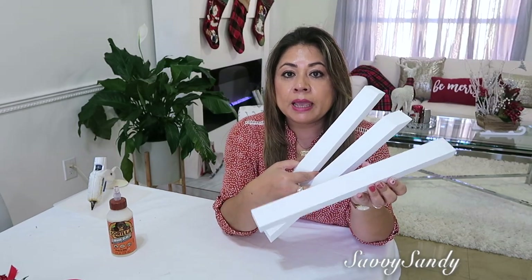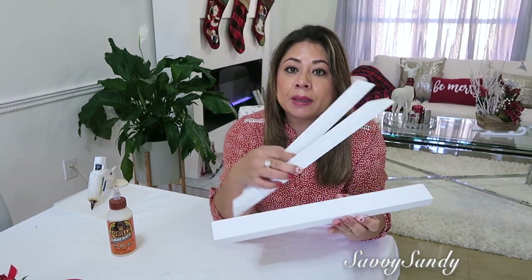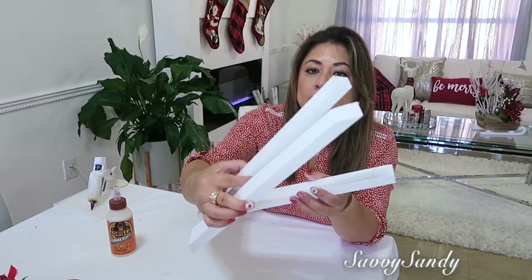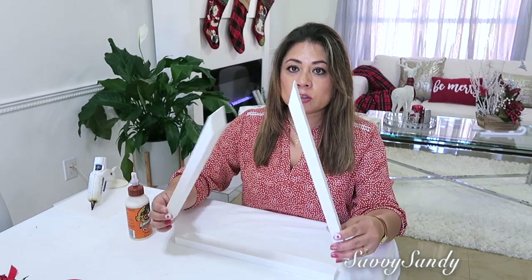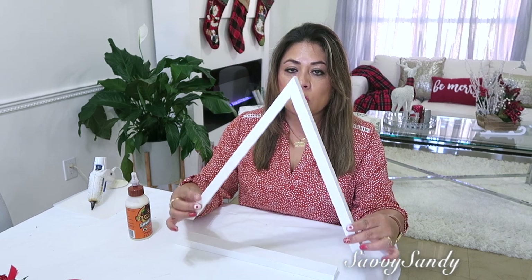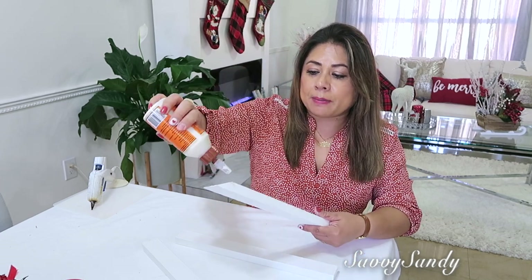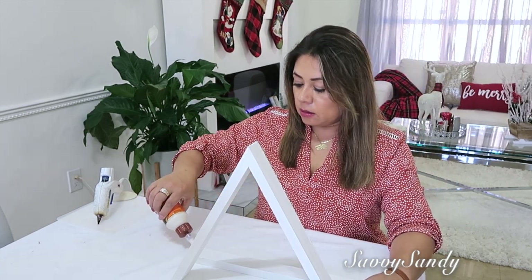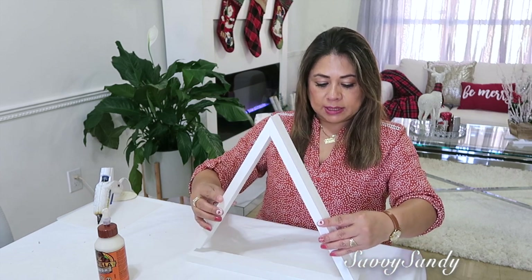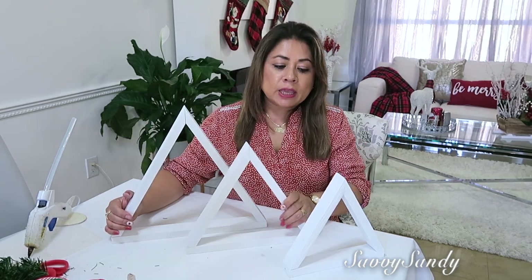Para cada decoración voy a usar tres pedazos de madera. Esta mide 38 centímetros de largo y está cortada de forma regular. Estas dos también son de 38 pero están cortadas con sus ángulos. La madera cortada de forma normal va al centro, y las otras dos maderitas van a los lados con los ángulos en la parte de abajo y también arriba. Voy a usar pegamento blanco para madera o cola de madera — también puedes usar silicona caliente. Lo pones encima y lo dejas secar.